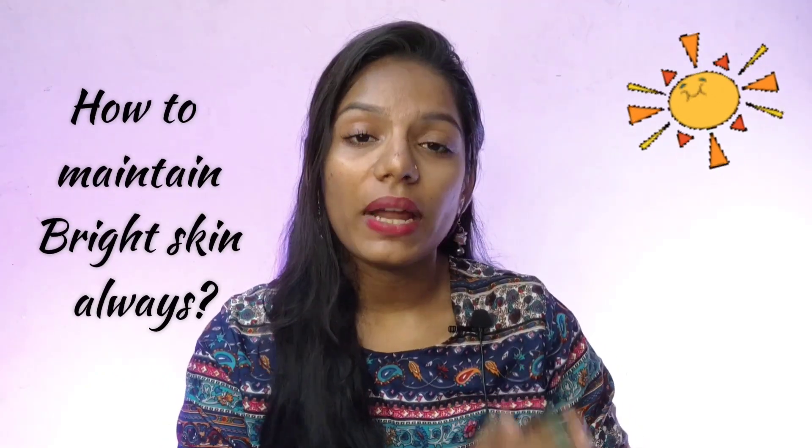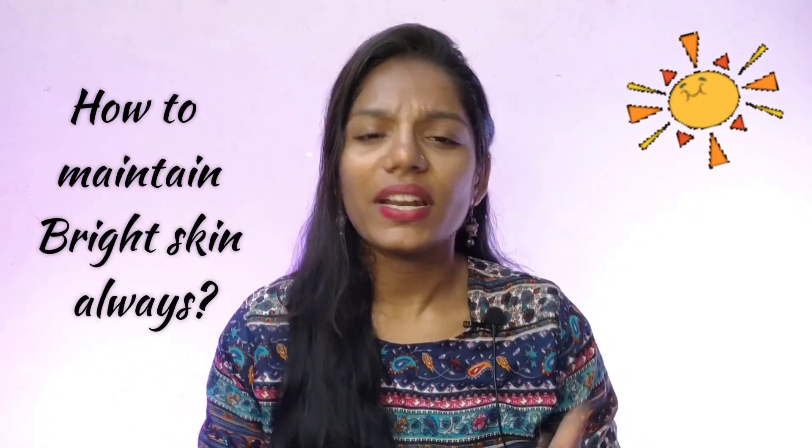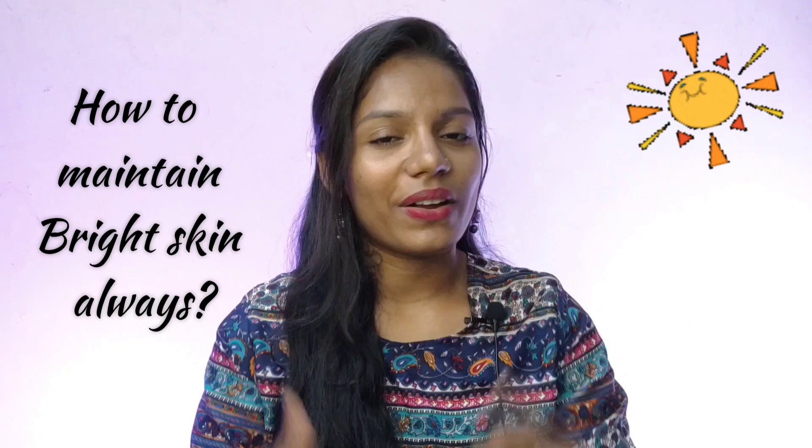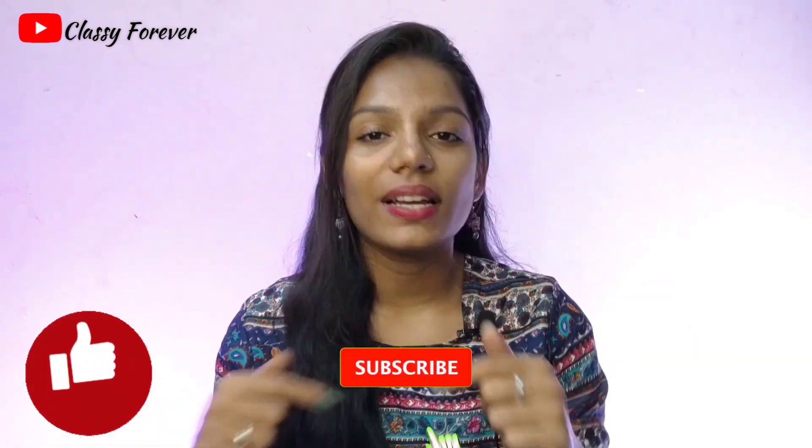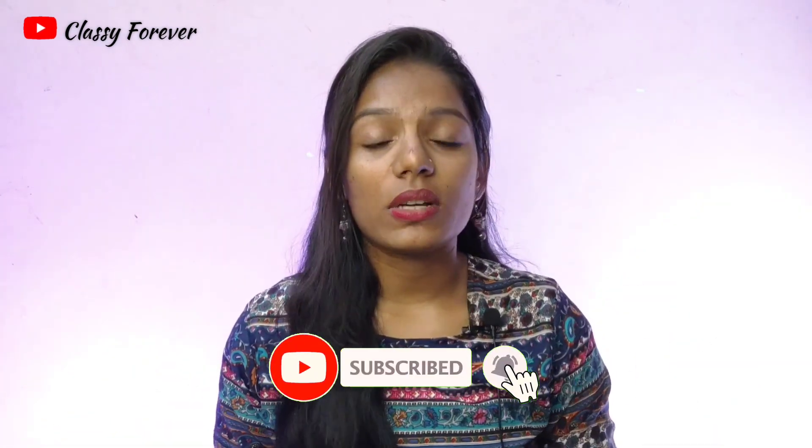In this summer season, one of the skin issues is it gets very wet and tan. But if you don't have any skin protection, it will be very bright and you need to maintain your skin. Hi, my name is Kamila. If you are watching our channel for the first time, please like this video and subscribe to our channel.